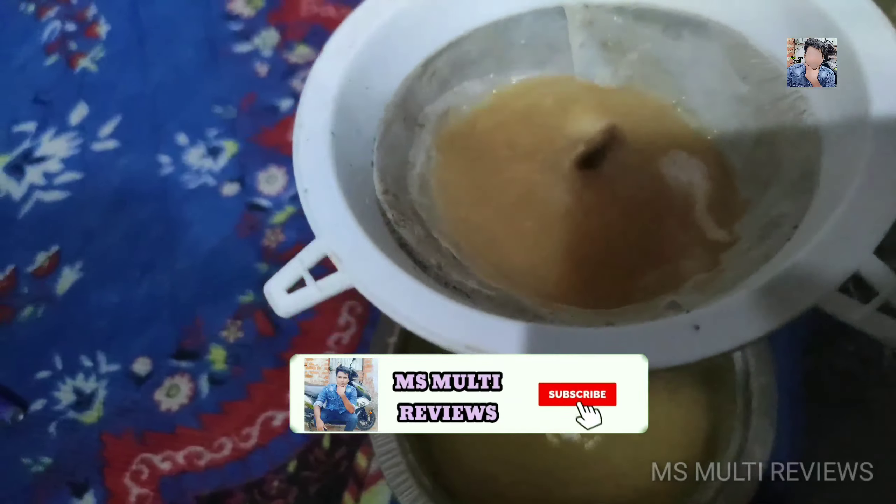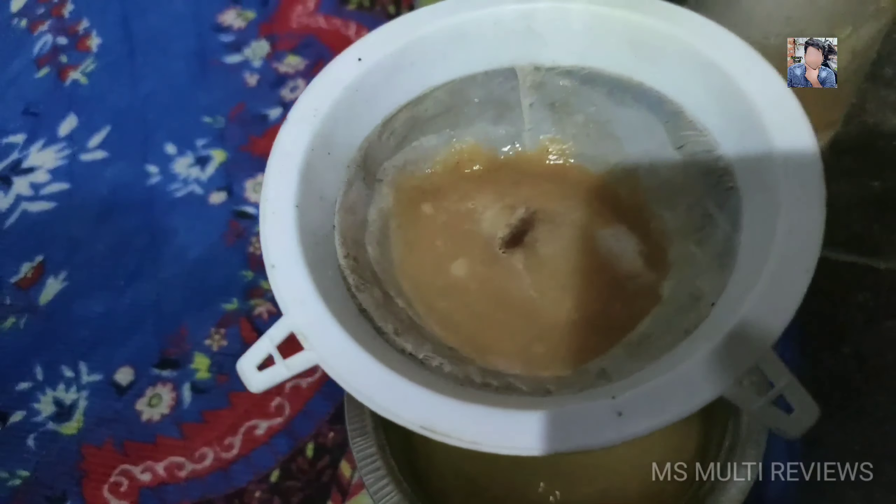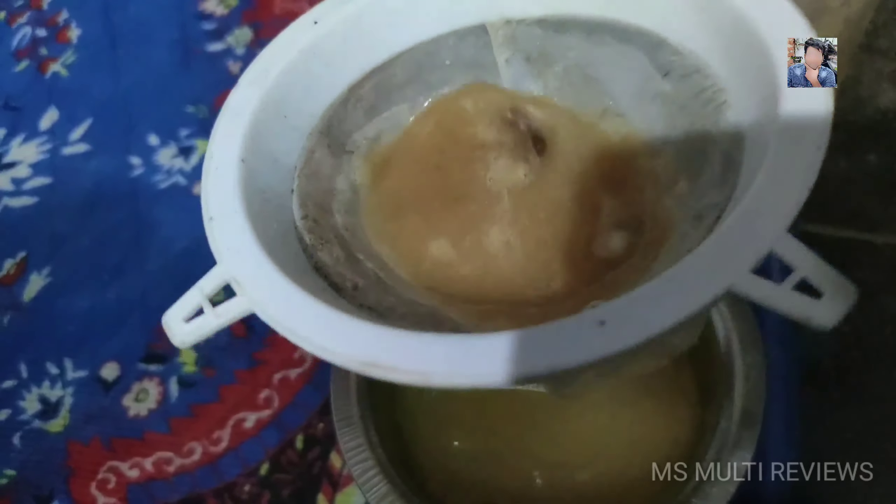In here we have about 20% alcohol content. So we will open it. The fermentation is correct.